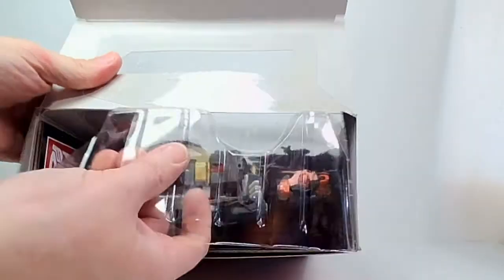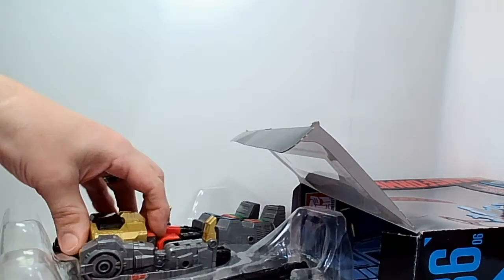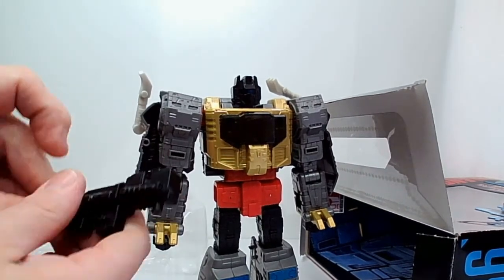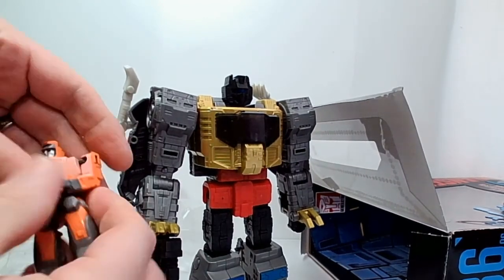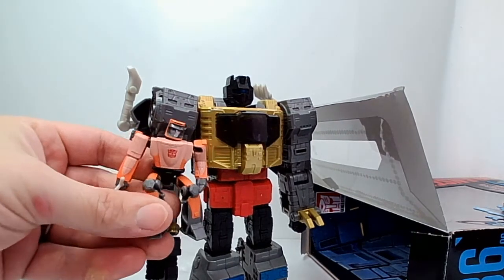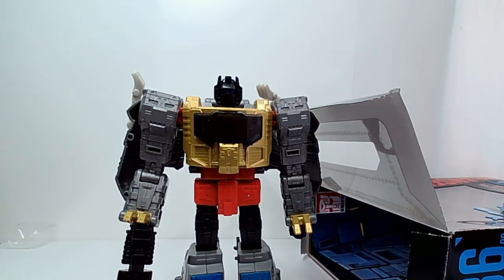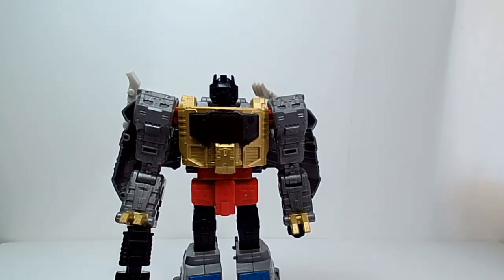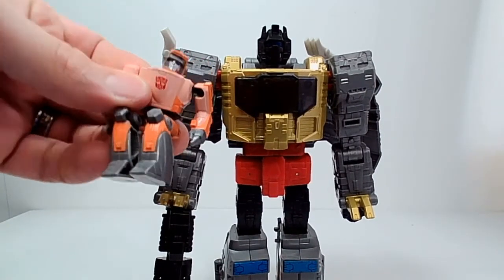I'm going to take him out of the box here — we can just slide the tray out — and it has a little plastic cover which goes over the chest. Grimlock comes out here and he has his blaster, which he can hold, and the little Wheelie figure, which is probably the most notable addition to this toy as opposed to other Grimlock toys. Let's take the packaging out of the way and focus in on Grimlock and Wheelie in all their splendor.